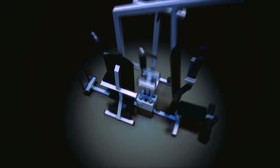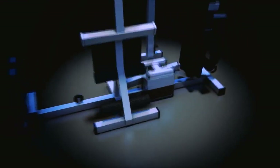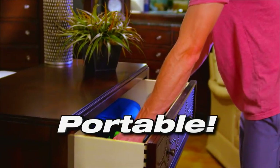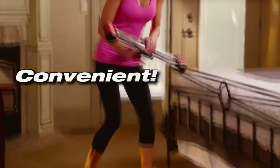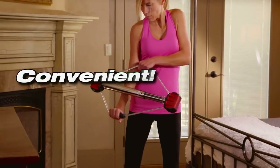You'll use the Bullworker Pro more often than other larger exercise equipment because of the convenience. The Bullworker Pro fits in a drawer, a cabinet, or under the bed. It's always convenient, easily accessible, and ready to use.